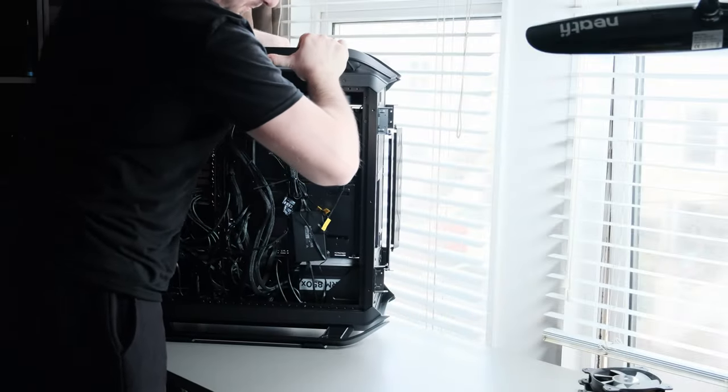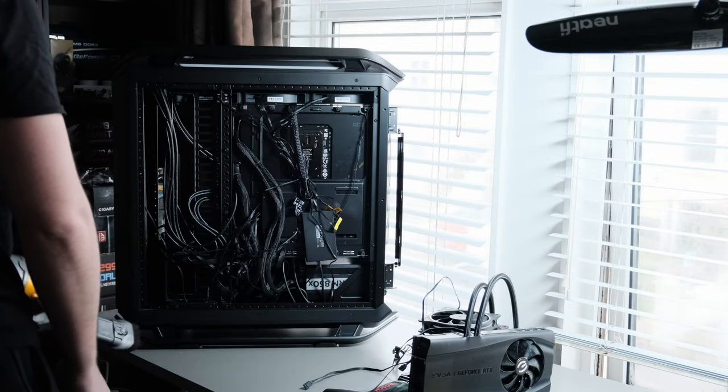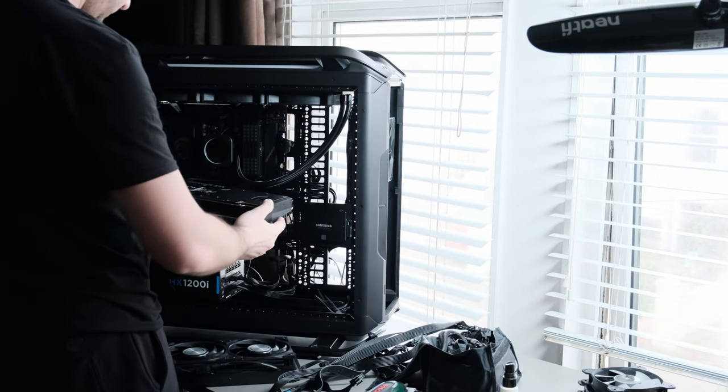Hello everyone, welcome back. And in this video, I lift, I drop, I get to use power tools, but most importantly, I installed an RTX 4090 into a PC.